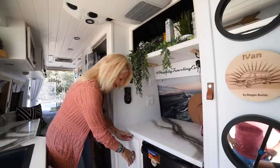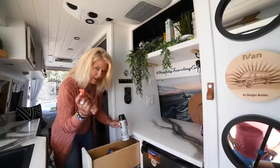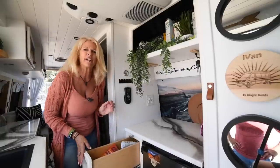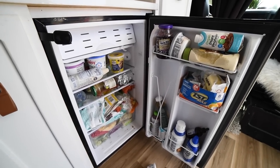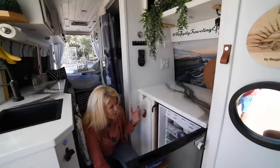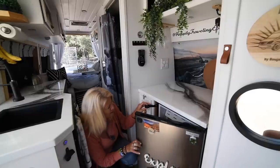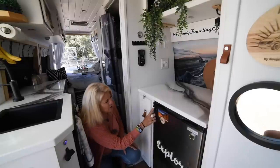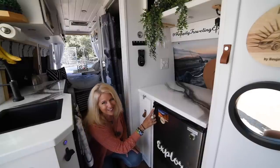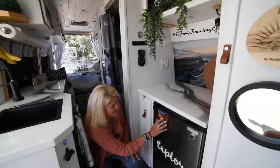We also have an awesome pantry right here — this is where we keep all our food we're going to cook. We have rice, ready-made rice, so we can make food in about two minutes. Right here is our refrigerator — 3.3 cubic feet — and it does hold a lot. It has a little freezer up top where we keep ice packs for our coolers. We put locks on it because one time we turned a corner and the fridge flew open, so now it stays shut.